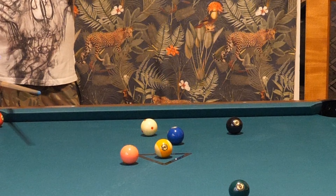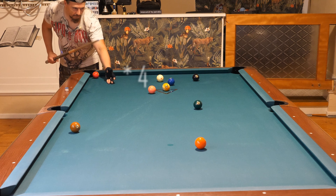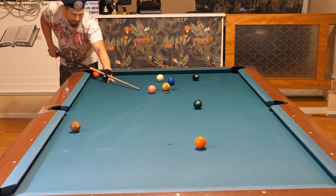I scratched in the corner. Let's see what I can do here. The four ball is really bothering me - I don't like where the four is. I want to remove it quickly.